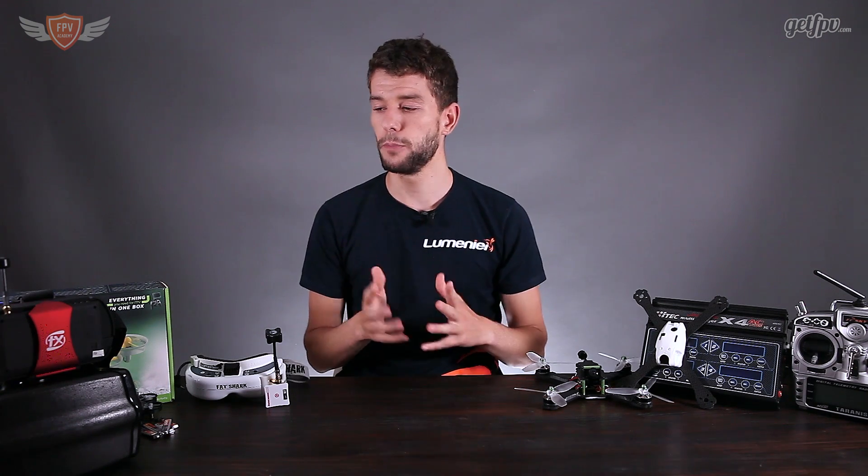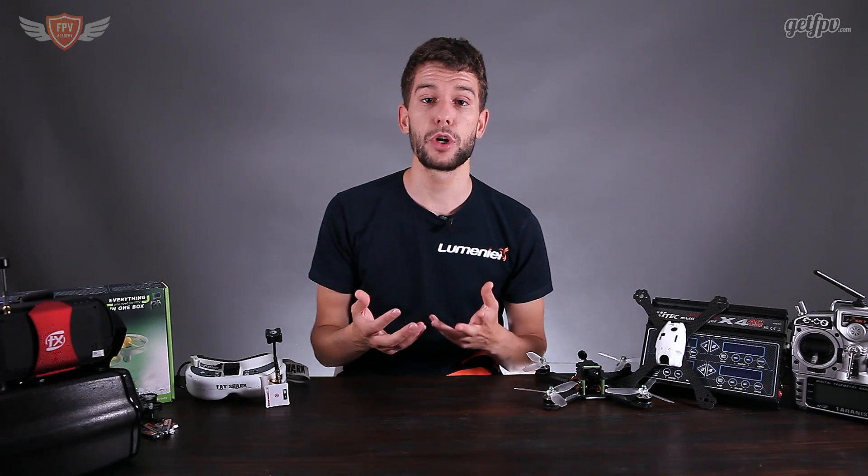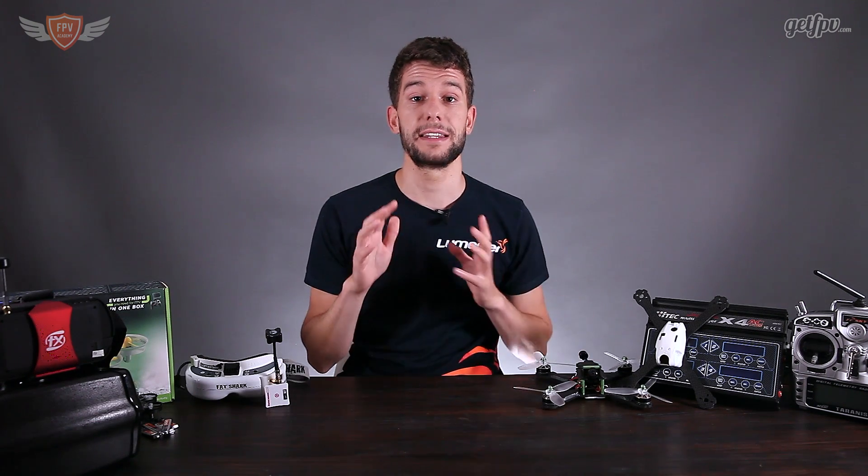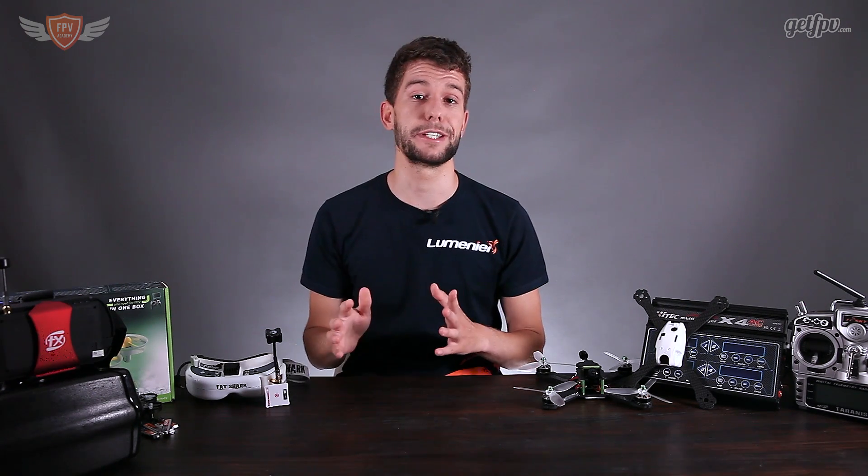Now let's move on to the bigger FPV kits. Before I go into that, it's important to tell you that all of these kits are very adjustable. Depending on your budget you can select whether you want a higher end or lower end product. The quadcopter itself is exactly the same but the additional add-ons are where you can decide on quality. Either way, all of them still work great — these are all products I personally recommend, so you are not buying cheap stuff that's going to break.